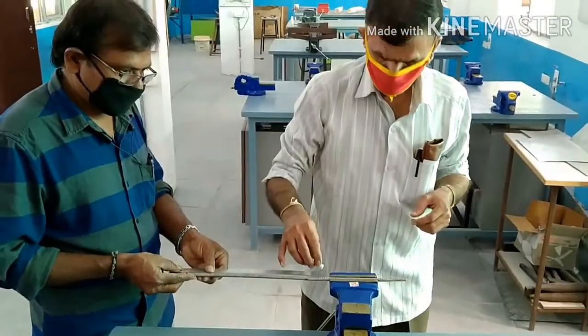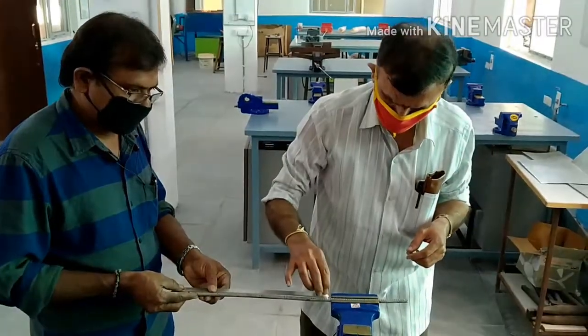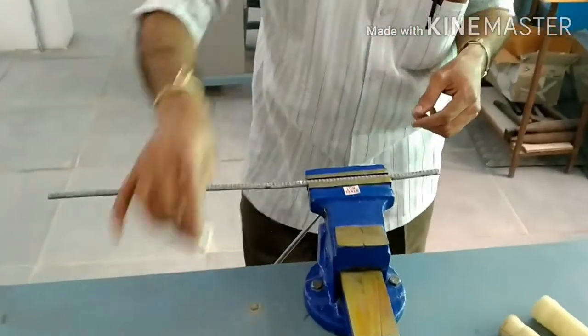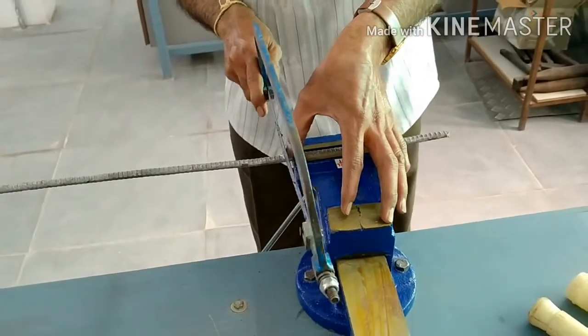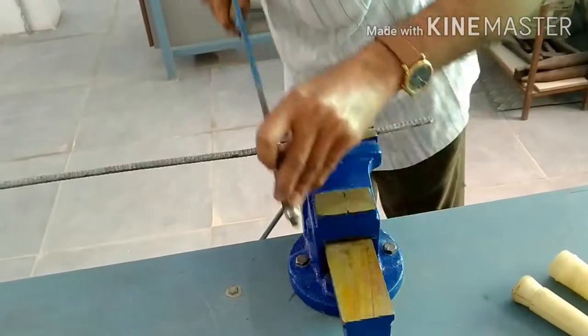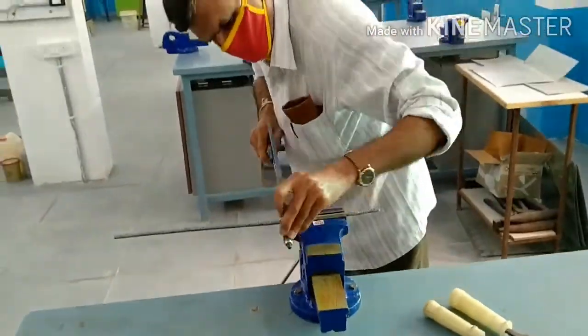The first step: the MS round rod measurement process. A 10mm diameter, 300mm length rod is measured using a steel rule. The marking point is marked with the help of a piece of chalk. Now the lab technician is cutting the MS round rod.